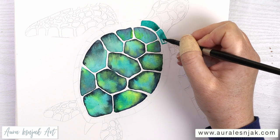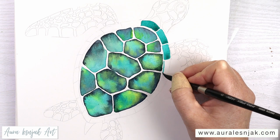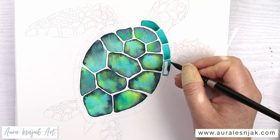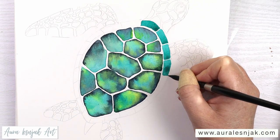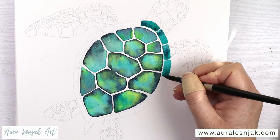The outer edges of the shell are these smaller sections, and I'm painting them on dry paper, filling the entire shape in with phthalo green. While the sections are still wet, I add a little bit of Payne's gray and lemon yellow.